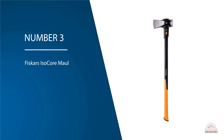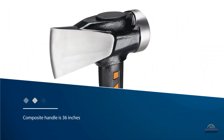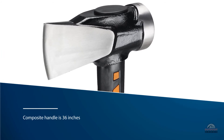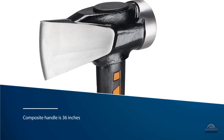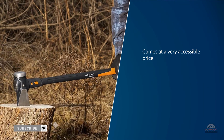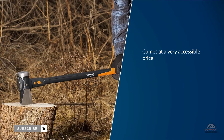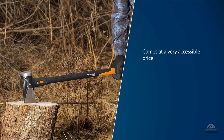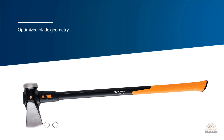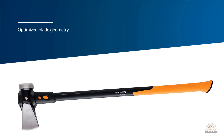Fiskars makes an eight-pound maul that will serve you well in splitting even the largest logs. Its composite handle is 36 inches and like other Fiskars axes, the handle is molded around the axe head. It comes at a very accessible price, but you might want to consider getting something lighter and smaller if you're not going to be splitting large tough pieces of wood. Optimized blade geometry offers better penetration and blasts tough logs apart. It is easy to use.